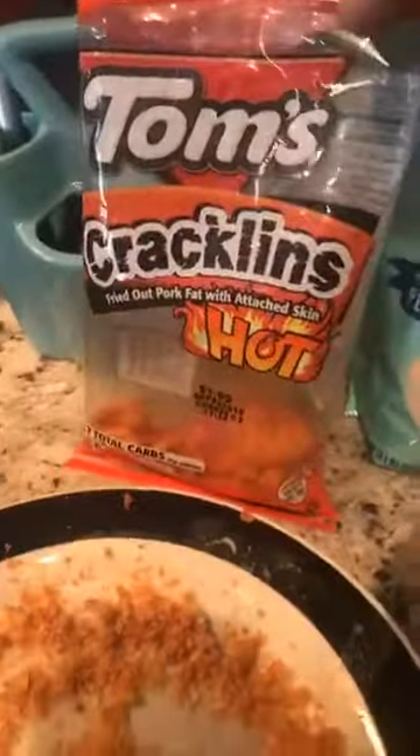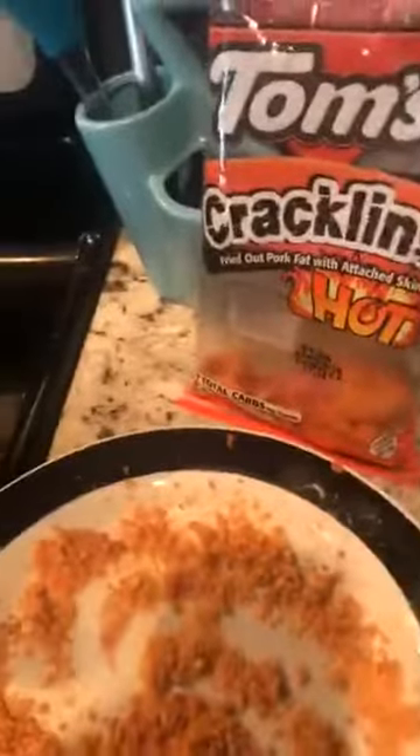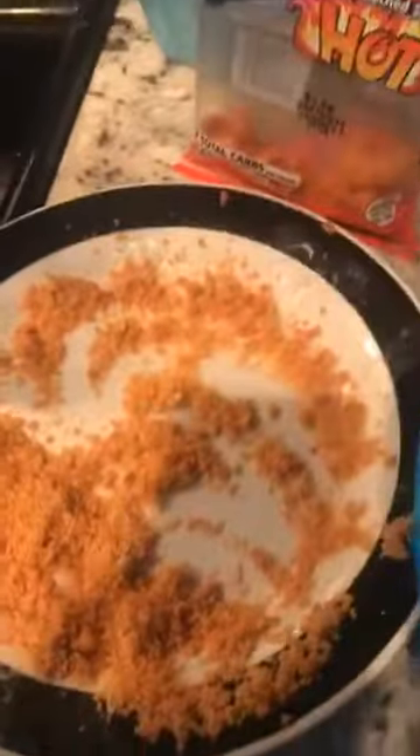But look at this though — look at this. Oh my God. And I got Miss Freestyle helping me out right now. Look at that, oh my God. So all we used was almond flour, which is right here, and we used these — chicharrones. It doesn't matter what chicharrones you use, which is pork skins, because you're going to crush them down and you don't even get the taste — it's just for the crunch. Ain't that a masterpiece?